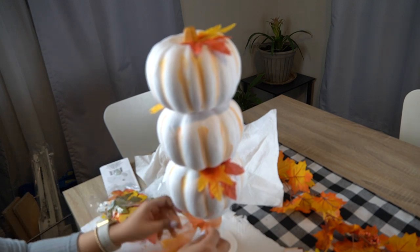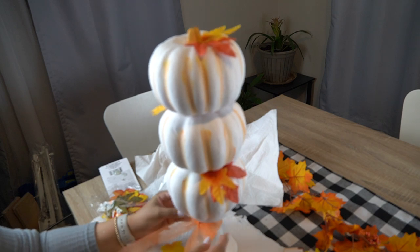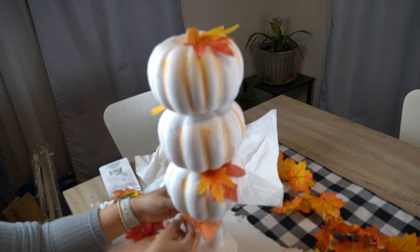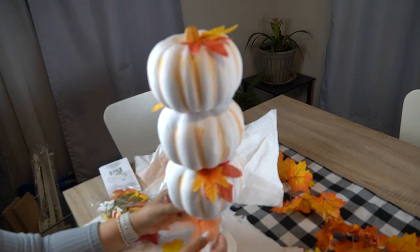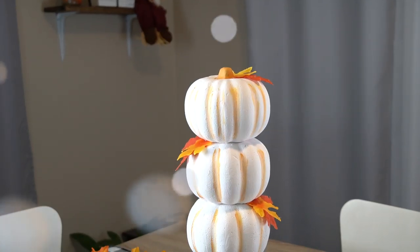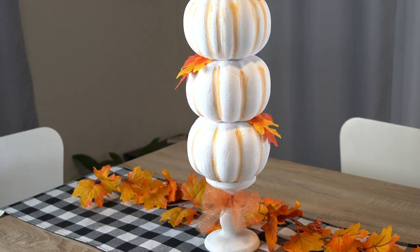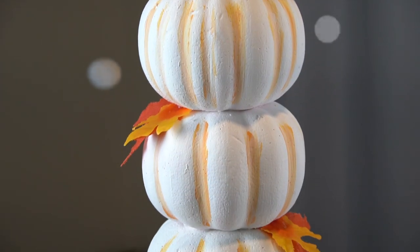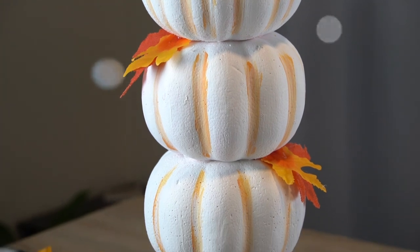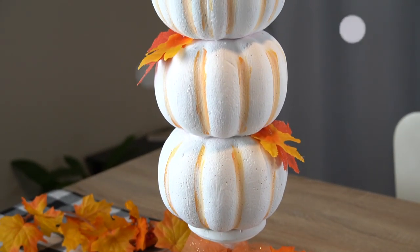And there you guys have it — this is my five dollar topiary: three dollars on the pumpkins, one dollar on the candlestick, and one dollar on the leaves. Let me know down below what you think and if you'll be giving this a try. Super easy and super inexpensive to make! If you liked this video, please give it a thumbs up, and let me know if you want to see more fall DIYs. Thanks for watching — I'll catch you on the next one!